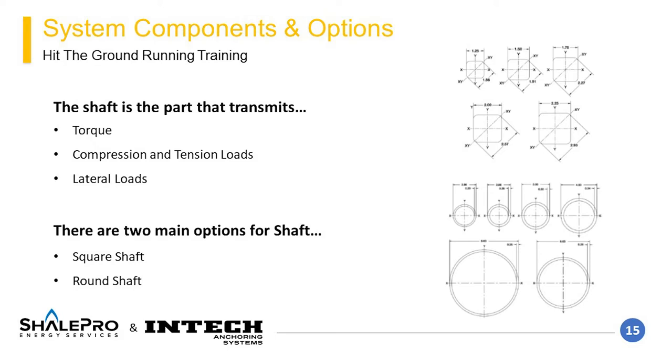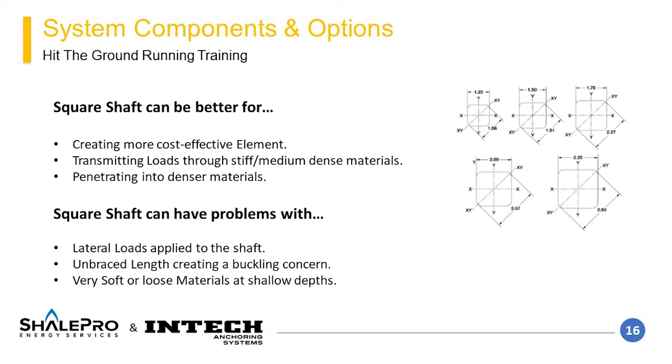With these components laid out, another detail to discuss is the shaft style. There are two main options: round and square shaft. The selection depends on the loading imparted during installation and the completed element lifespan. Square shaft is the more cost-effective option and is typically the first choice to consider. It can penetrate into stiffer and denser materials than round shaft and structurally transmit loads effectively. Square shaft is less suited for scenarios involving lateral loads or moments, unbraced sections creating a buckling concern, or thick layers of soft soils creating a buckling concern.